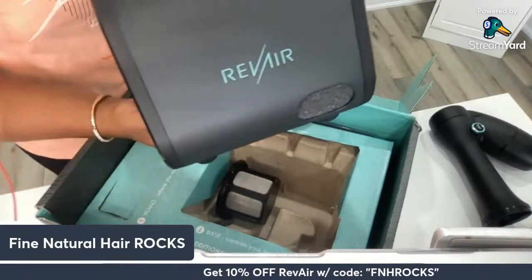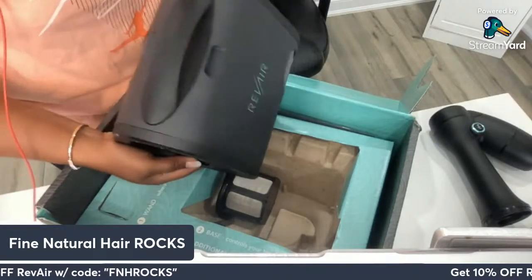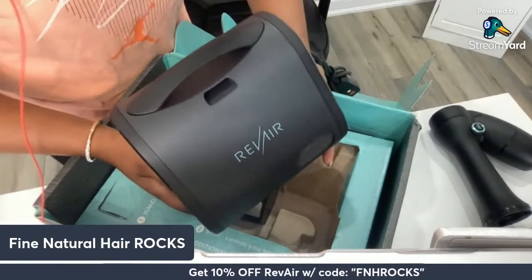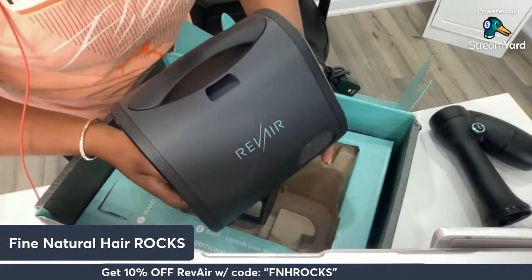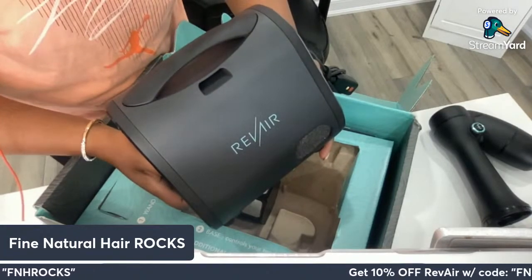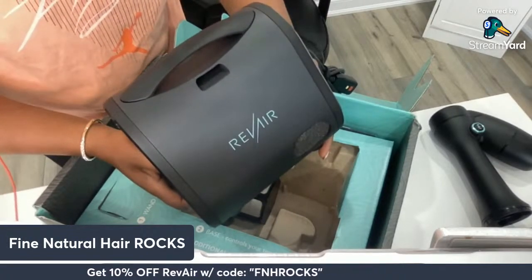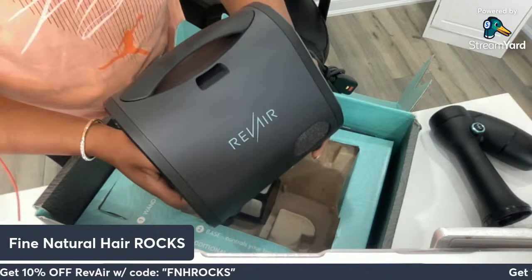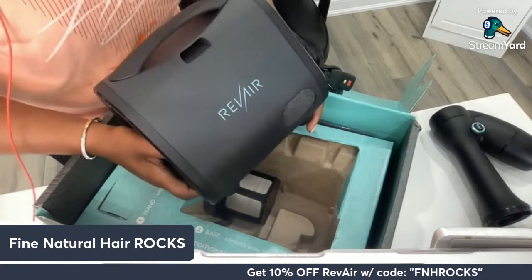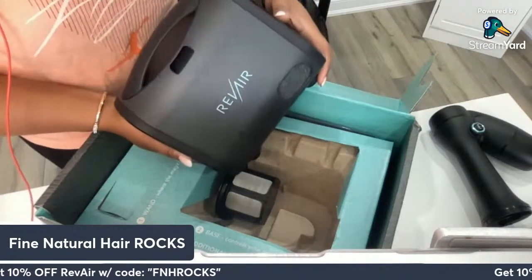Let me know in the comments if this is something you're interested in seeing — like a comparison between the new Revere and the older Revere — and I will absolutely make that happen. Hi Renee! Renee says she didn't know they had a new product and just got the original one. If that's your situation, maybe reach out to Revere and let them know you saw the review on Fine Natural Hair Rocks.